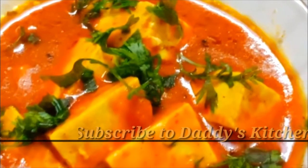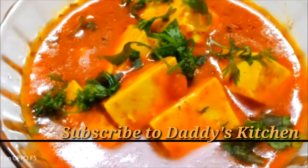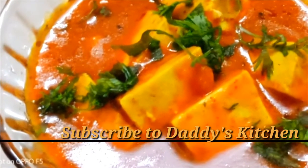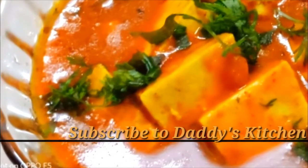I have garnished it with coriander leaves and I will serve it with garam garam roti, naan, paratha, and rice. If you like my recipe, please like, share, and subscribe to my channel and do not forget to leave your valuable comments.